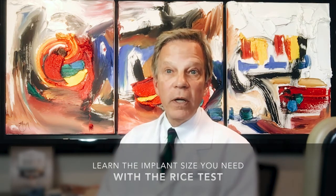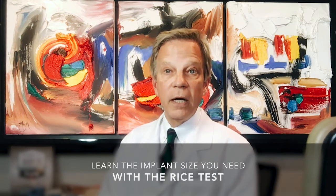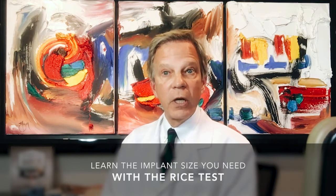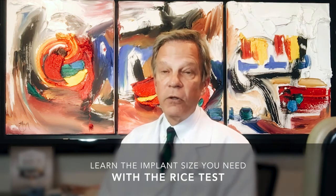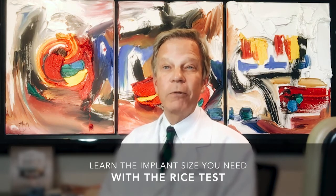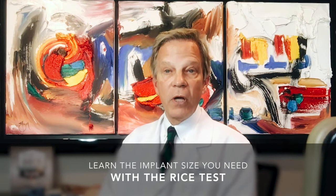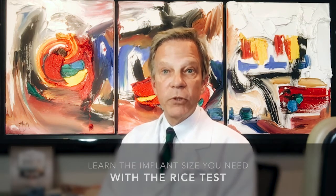Realistically, what do you want to know about this procedure? You want to know how you're going to look when it's all said and done — how you're going to look when you go to take your children to school, when you go to church, when you go to the office, when you go out on Saturday night with your sweetie. We're going to use the RICE test to help us know how you will look in your clothes after the procedure.